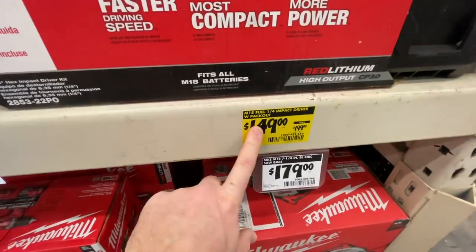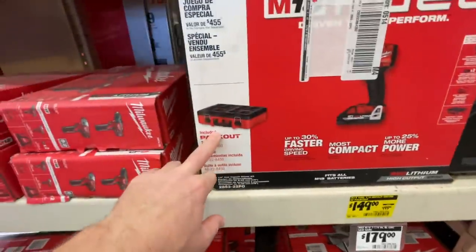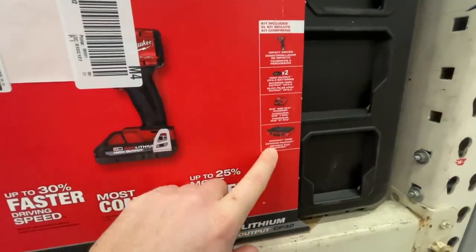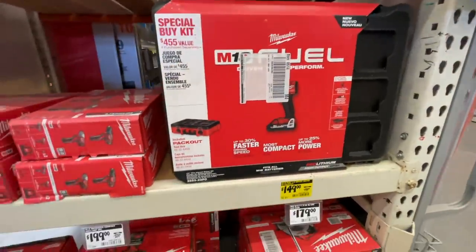They have a deal that has really tempted me: $149 for the M18 Fuel quarter-inch impact driver with Pack-Out bike, two 3 amp hour batteries, and an M18/M12 charger. I just want to get that right now.